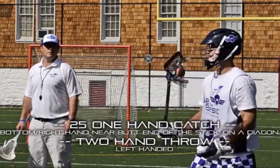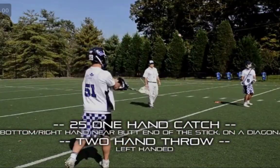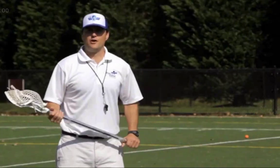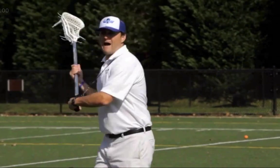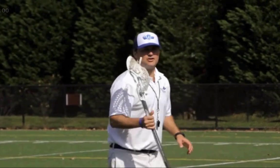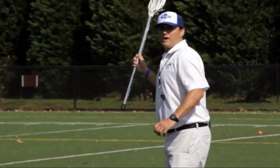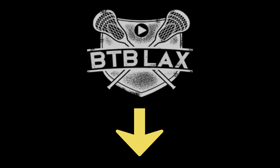Hey there, Coach Miller here. You're taking a look inside the BTB Players Manual video series — specifically, the Stick Magician workout. Stick Magician is awesome if you're looking to get better stick skills and throw and catch the lacrosse ball at a higher level. If you want to take it even deeper, click the link right below this video to get inside the BTB Players Manual and start doing the entire thing step by step. It's a blueprint to take your lacrosse game to the next level — a video series of six core videos plus awesome bonuses. Click the link below and get started right away. Coach Miller, see you on the inside.